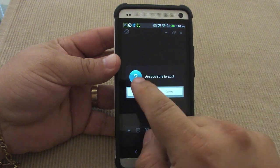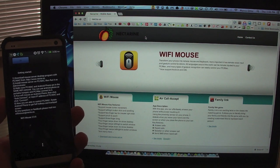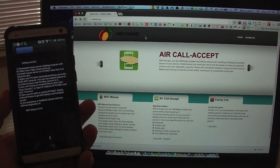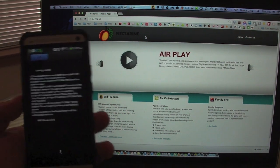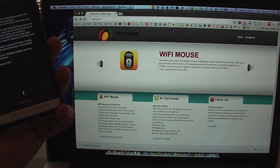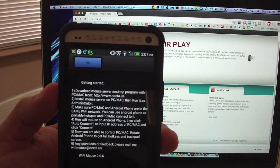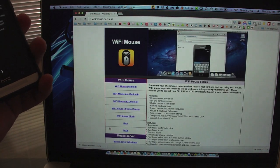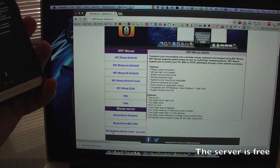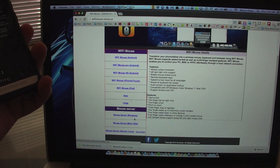Now let me show you guys how to set it up on your computer. This works on any computer — MacBook Pro, Windows, whatever. When you open the app for the first time it will give you instructions. You have to download a small server app for your PC or Mac. You go to Nektar.us, click Mouse Server, and there's a mouse server for Windows, for Mac, and for Ubuntu Linux.